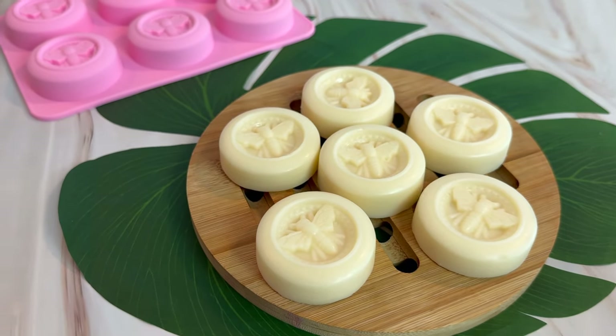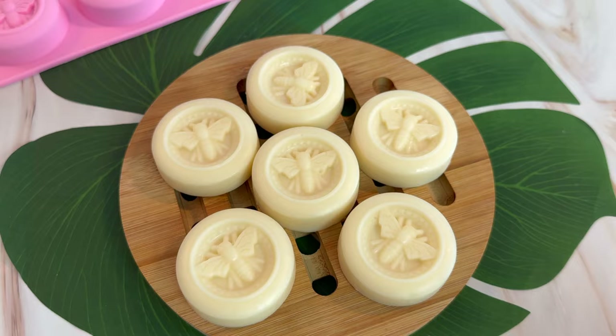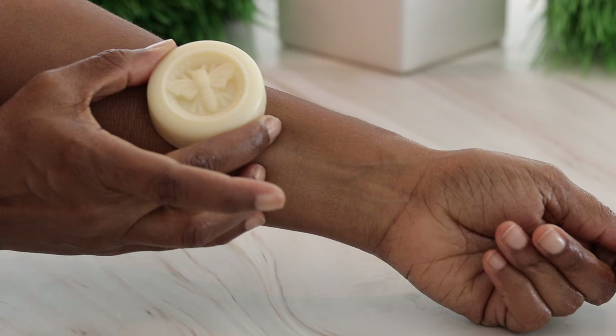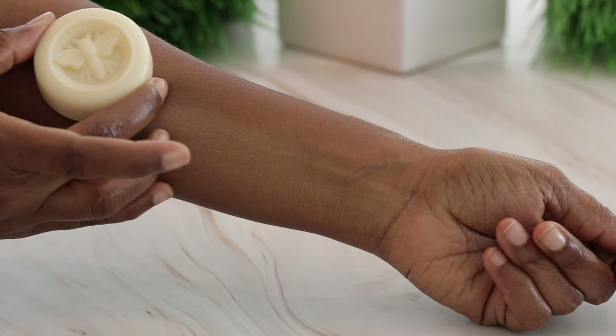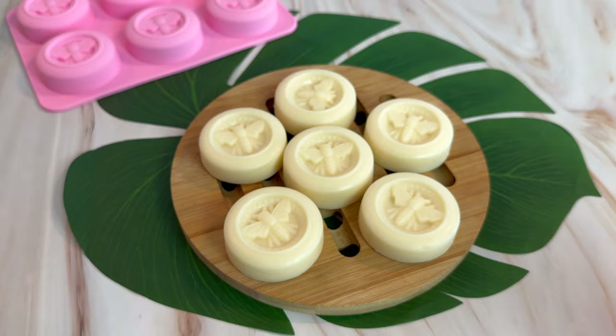Hey guys, welcome to the channel. In this week's video I'm going to be showing you how I make the most luxurious skin-loving lotion bars. These lotion bars are super convenient to take with you on the go and they will leave you with moisturized and glowing skin, but best of all they're super easy to make.